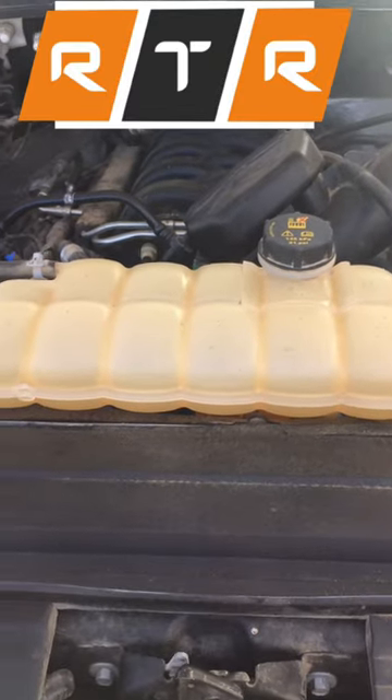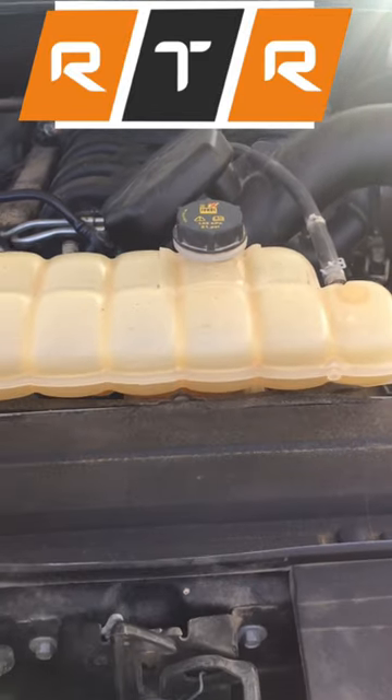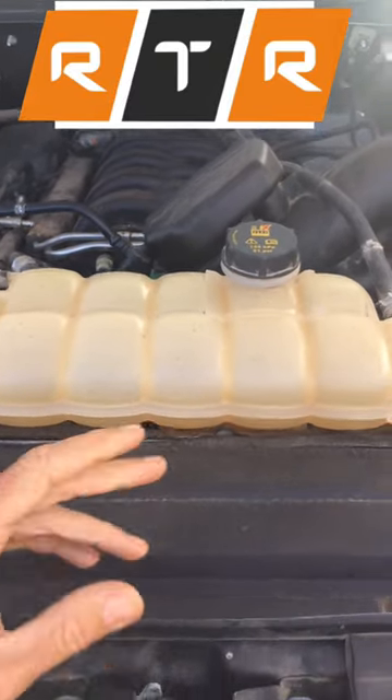If you're looking at your expansion tank and you realize that your coolant's a little low, is it a good idea to add water to it? Well, it depends on what your situation is. If you can get coolant, it's going to be a lot better for your vehicle to get the same kind of coolant that you already have in there. If you're desperate and you're in the middle of nowhere,